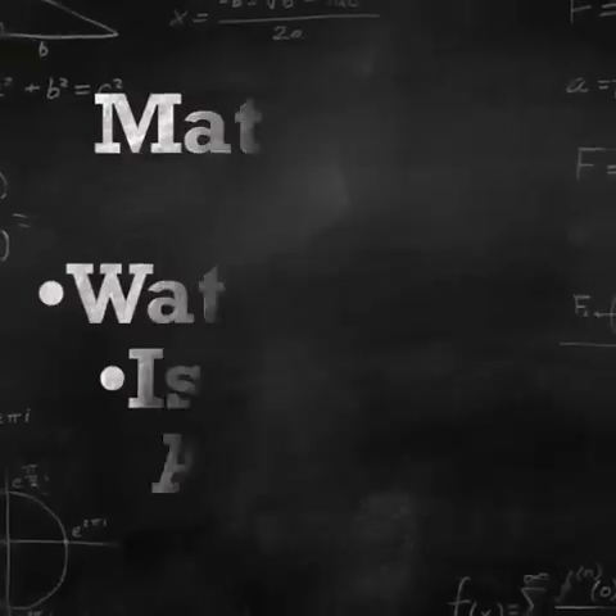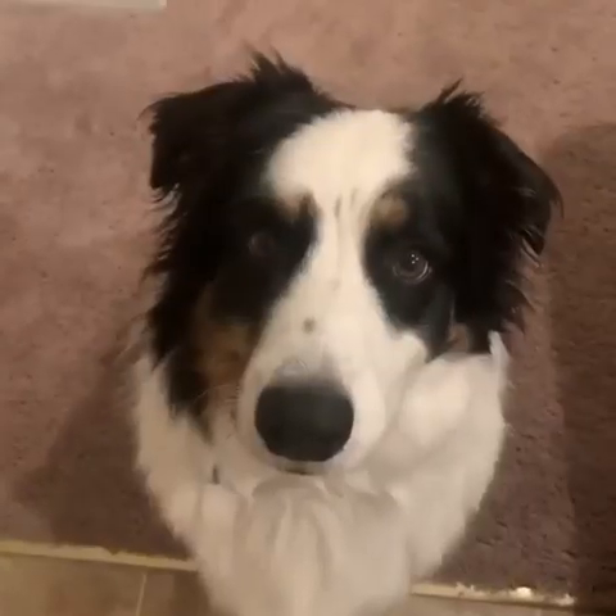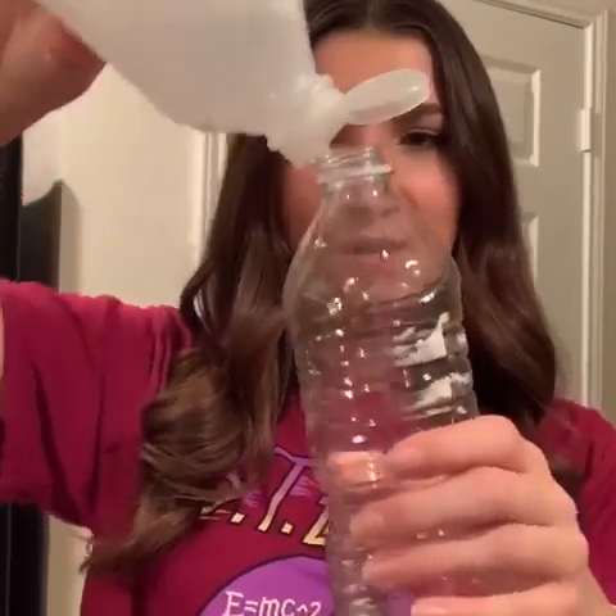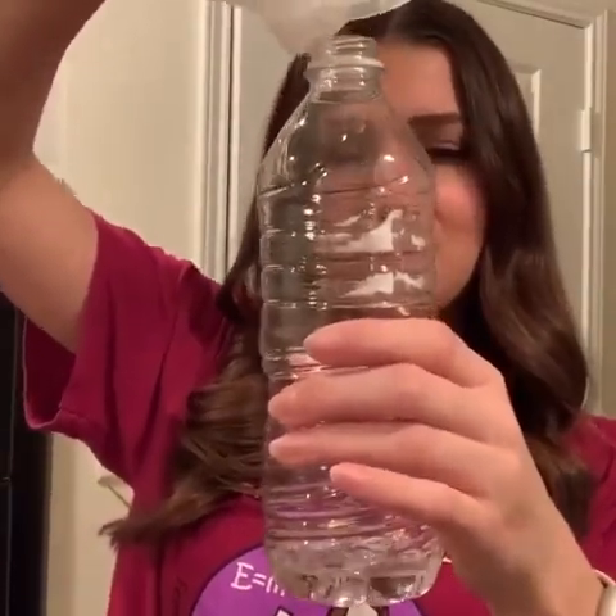You only need two items to make a cloud right in your home. You'll need a water bottle and isopropyl alcohol, and of course some adult supervision — Louie will be my supervisor today. Simply all we're going to do is put the alcohol into the water bottle. You need just enough to be able to swish it around the edges, so you don't need too much in there — about that much. Put that cap on nice and tight. First off you want to swish it around the edges, just get all the edges coated.